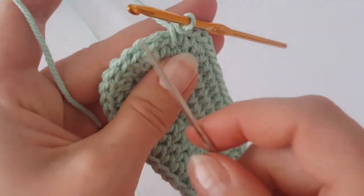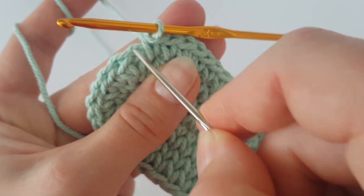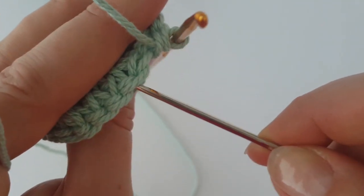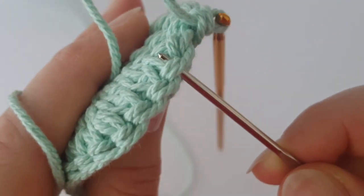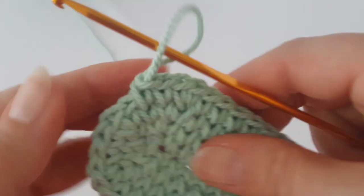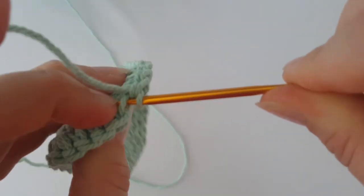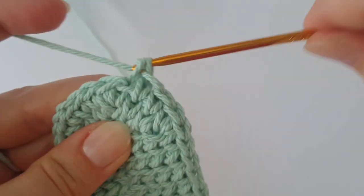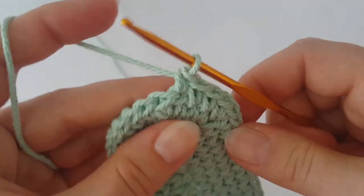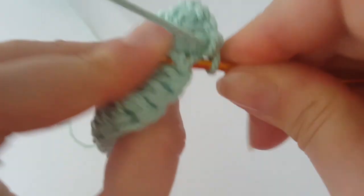In the next round we are going to use just the back loop — not the full stitch. Use the back loop and the loop behind the chain, so those two loops. Make one single crochet in each of these back loops and loops behind the chain all the way around, using a stitch marker as you work in the round.